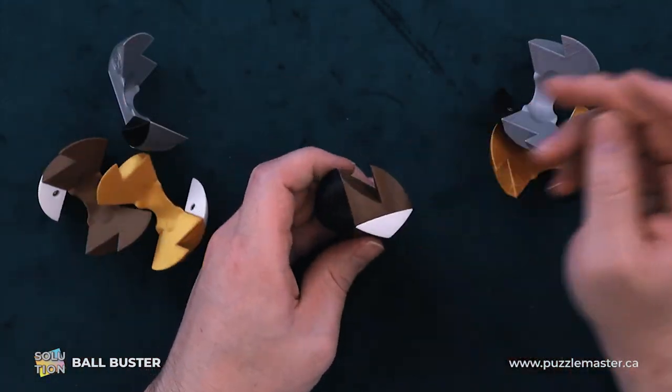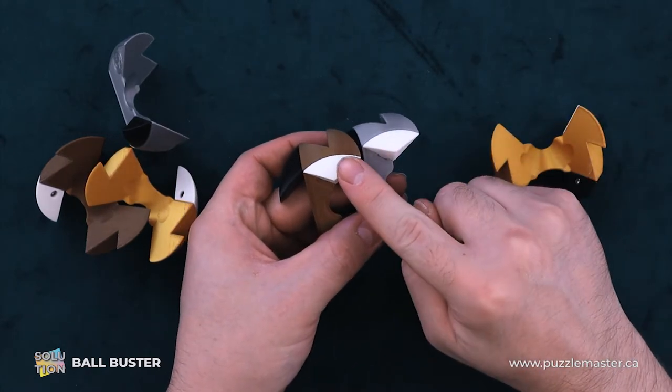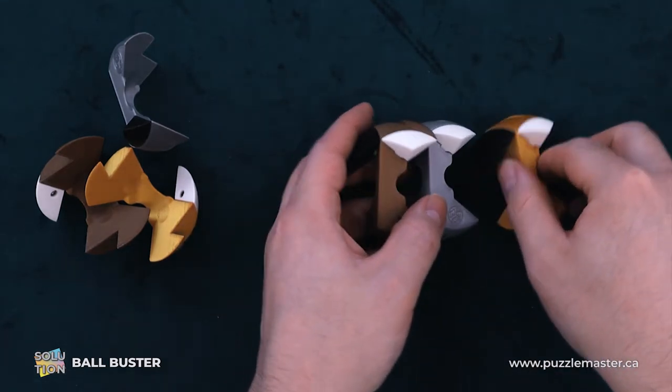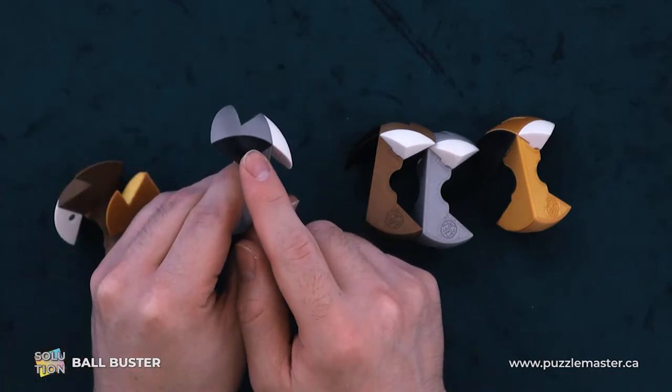Now, all of these are kind of color coded. So we have our three pieces with the small white nubby and the big black nubby. And then the reverse — we have big white nubby and small black nubby.